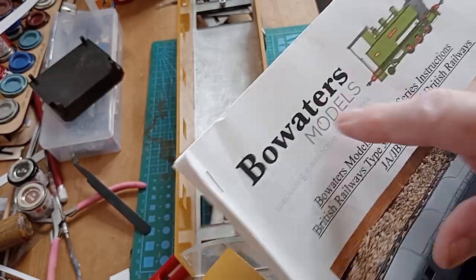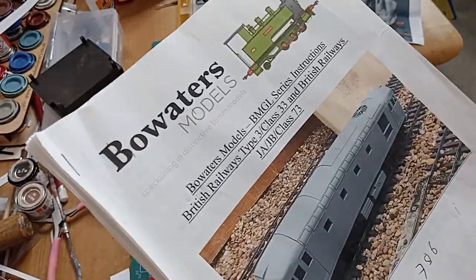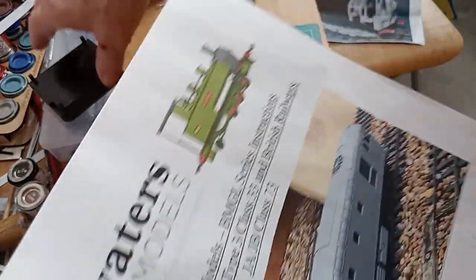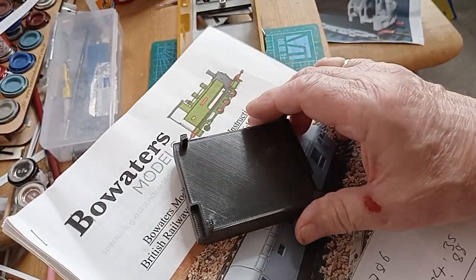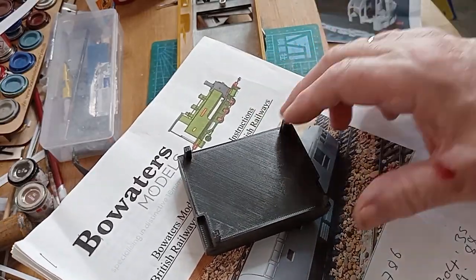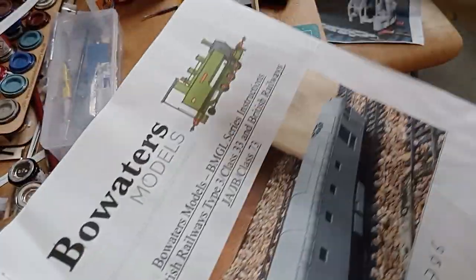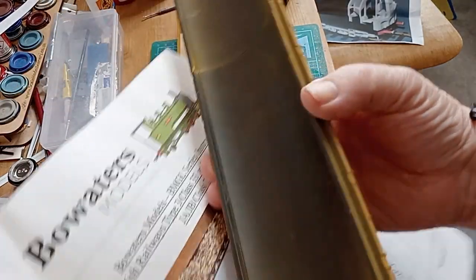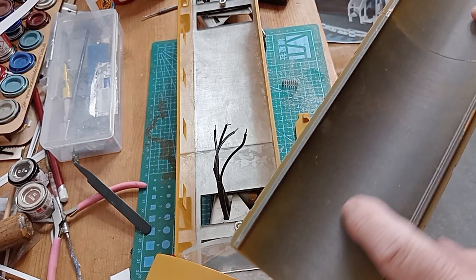It's made by Bowwater Models and it's 3D printed. When you get it you can see the lines on there — the actual body is covered in them. This is the inside of the roof, untreated. So the cab and everything looks like that.